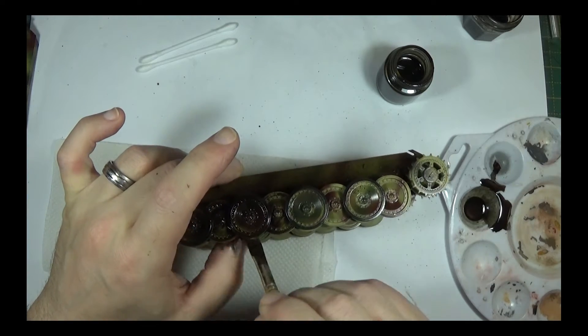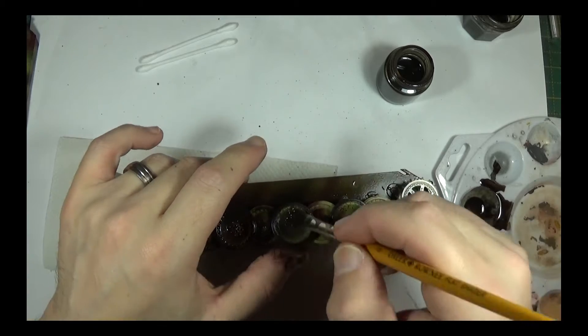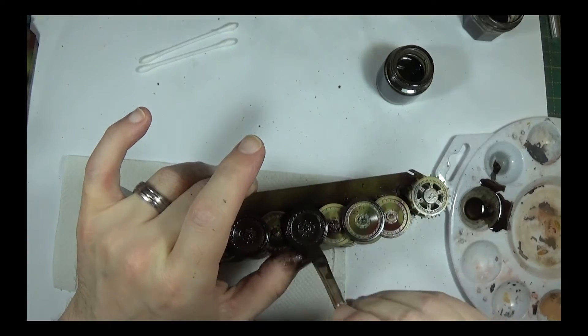I'm not going to see these wheels at the back as well, so I'll do them just in case.